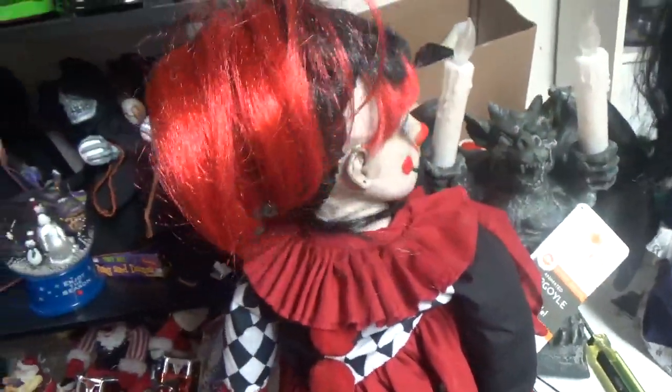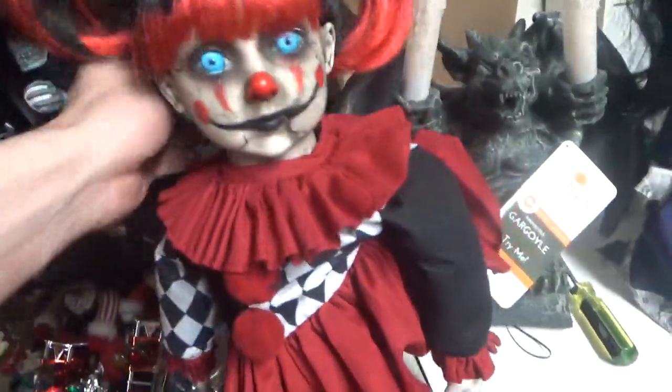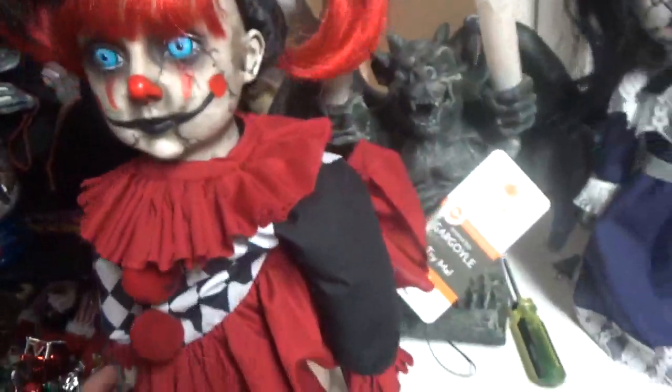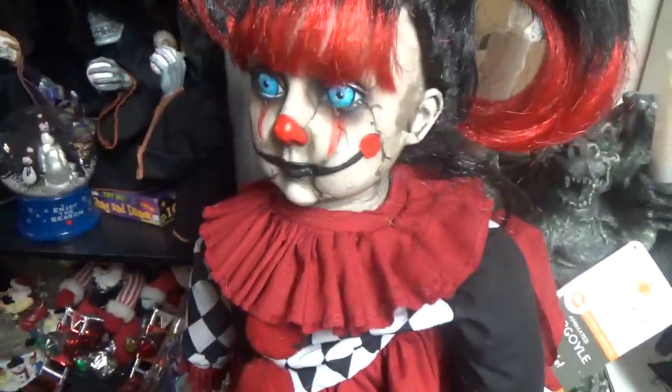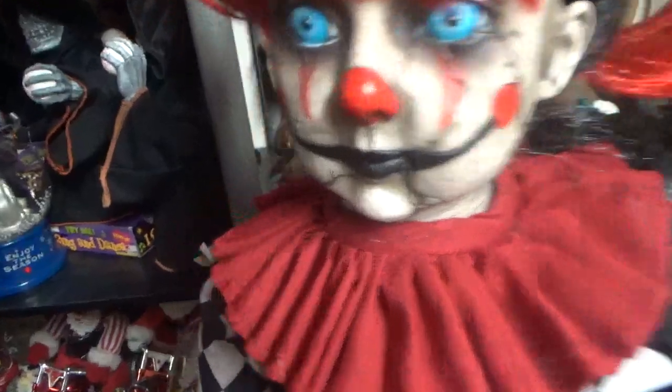[Doll says:] "Don't look under your bed. Don't look in your closet. In fact, just keep your eyes closed." "I know your secrets. I know your fears. Don't bother trying to hide them from me." Gotta be careful with this one, because its hair could get caught in the mechanism easily, and you know what happens after that.